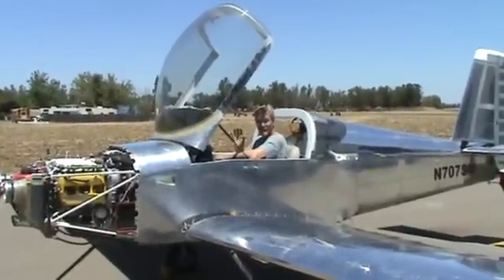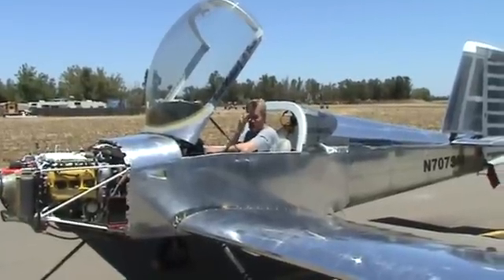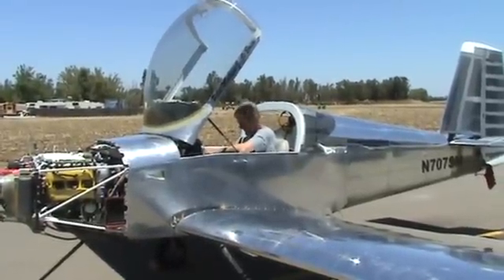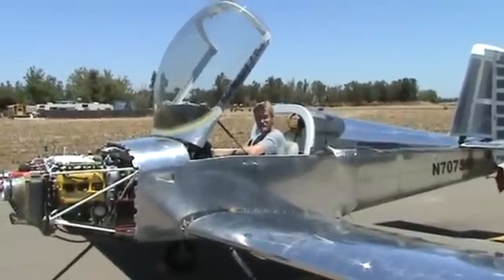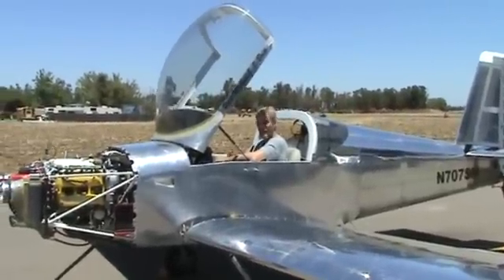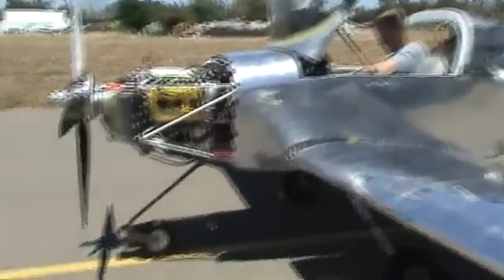Yeah, that was the average, so that electrical stop is close. That was one full turn from where it was before — it was 121, so it's exactly 100 RPM per full turn. One full turn on the flat gives you 100 RPM. Good to know. 2208.